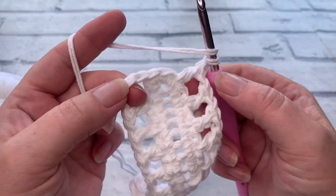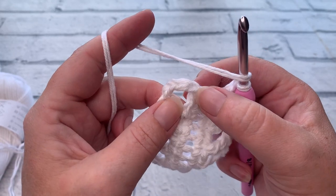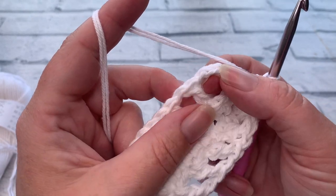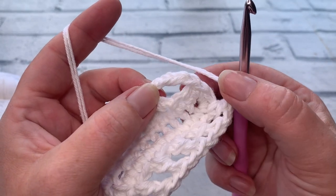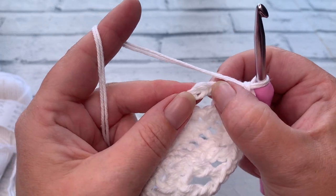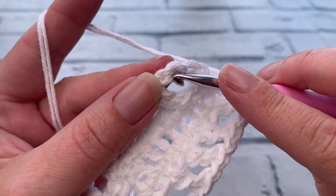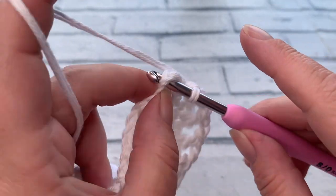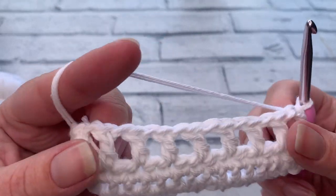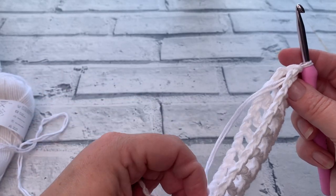When you reach back where your chain four was, skip the next stitch and slip stitch to the third chain out of your starting chain four. Skip that next stitch — one, two, three — and insert your hook underneath two loops of that remaining chain and slip stitch to join. Already you can see the basis of our bag.